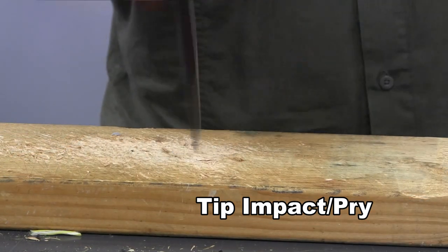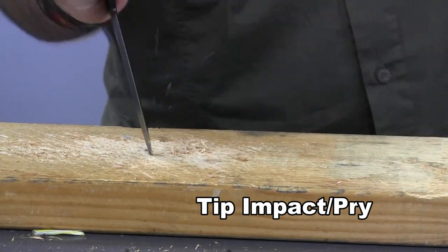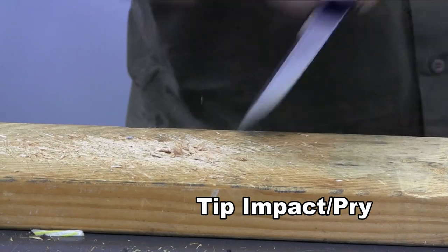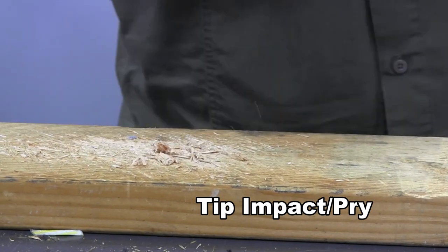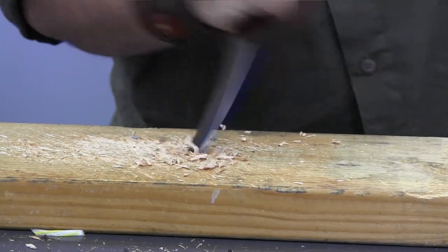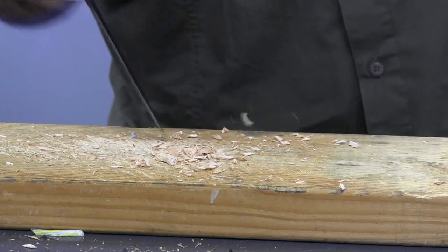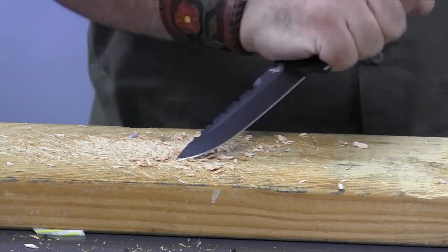Now let's go ahead and test the tip strength. I'm going to do some impact here. As I stab this in, you'll see that I'm prying laterally — I'm actually trying to snap the tip off. I'll consider any tip fracturing or rounding to be a failure at this test. I will stab and pry with and against the grain during this test.